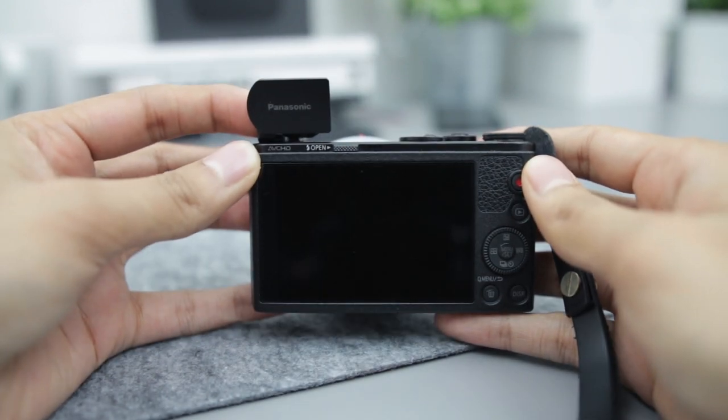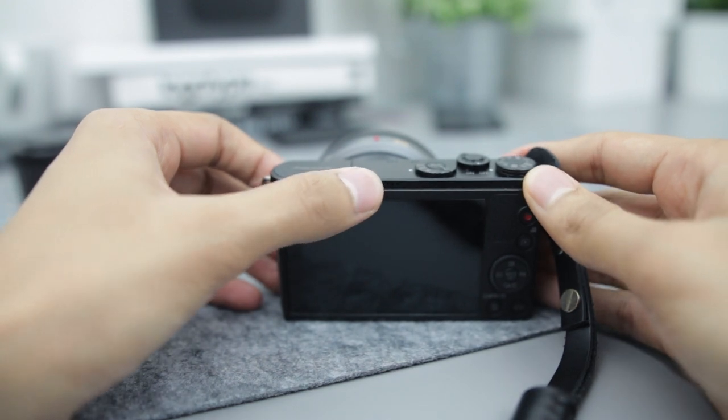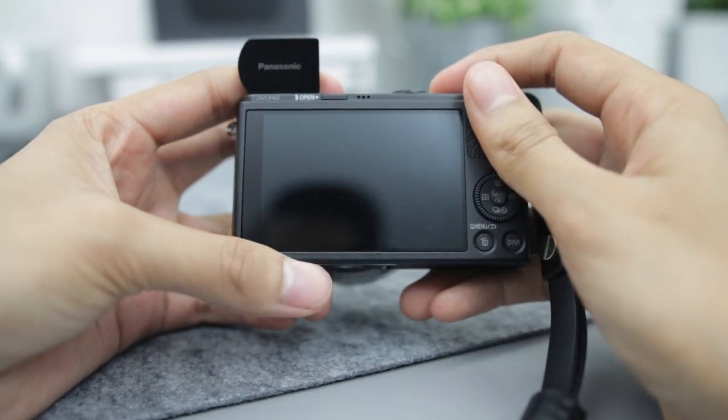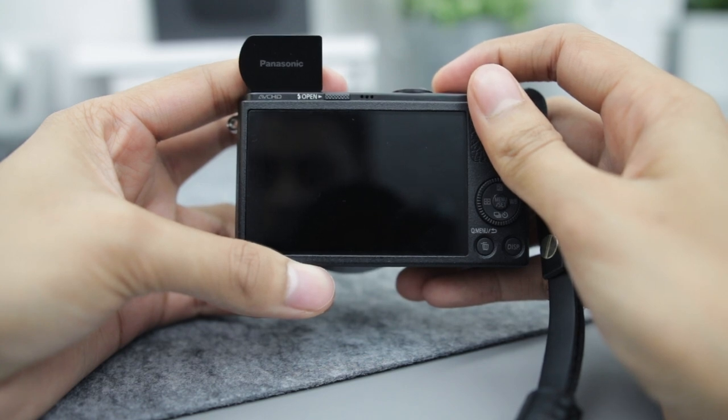A very useful feature of the Panasonic GM1 is the pop-up flash. Usually I wouldn't recommend using a flash, but the flash on this camera is brilliant. Once it's popped up you can actually point it up towards the ceiling to diffuse the light across the room — it's a very good way to have a nice naturally lit image.